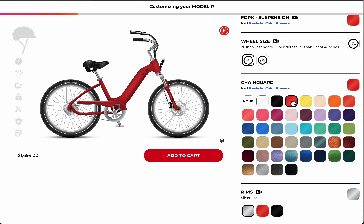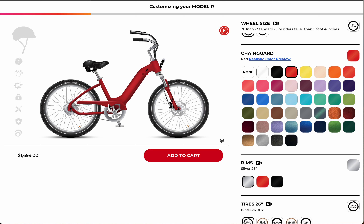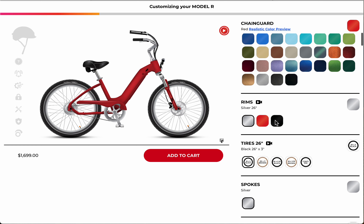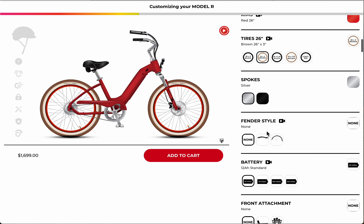Next is the chain guard. There's a nice chain guard option that matches your bike, or you can go with something a little different. I'm quite plain Jane so I'll choose that one. For rims, I quite like the brown and tan tires — they're also puncture resistant and they go well with the red.